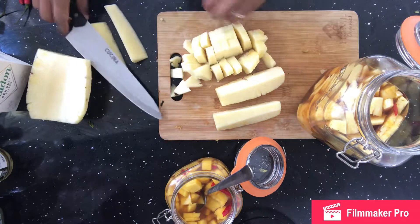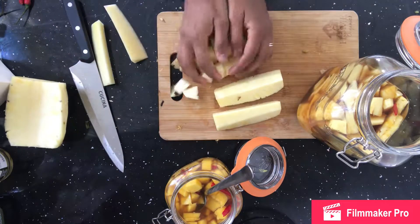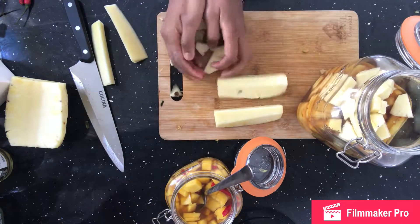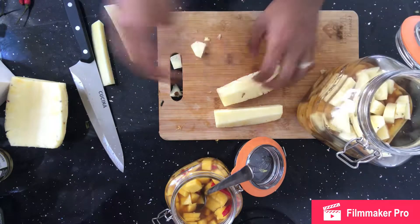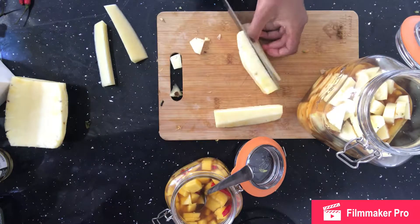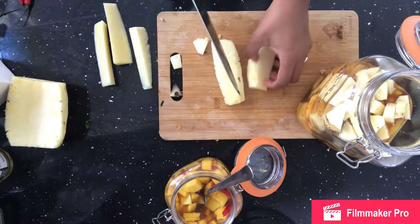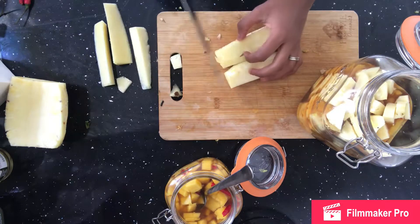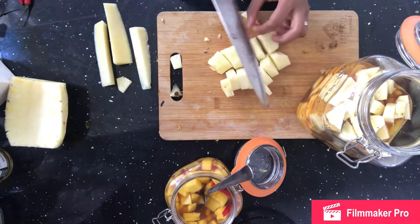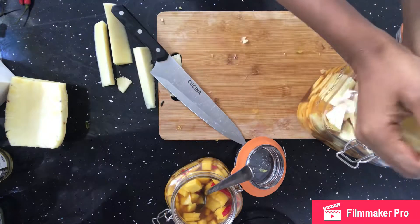I was doing this one for a canapé event so I wanted the pieces to be quite small, but you can do large slices of pineapple — that's fine. There's about one pineapple in this large kilner jar, and I think that was about enough. Just chop them all up into small pieces and pop them in the jar.